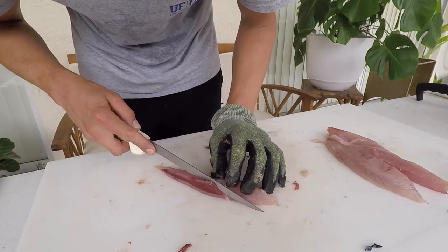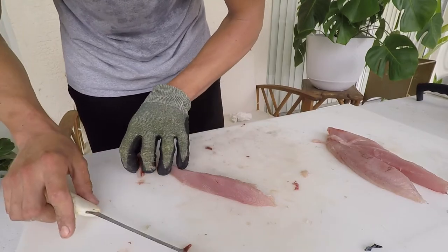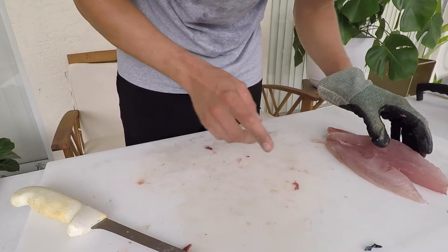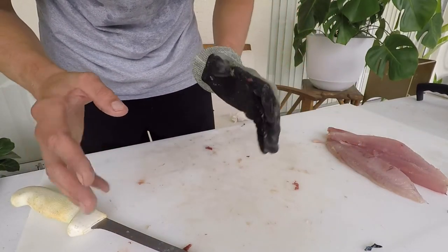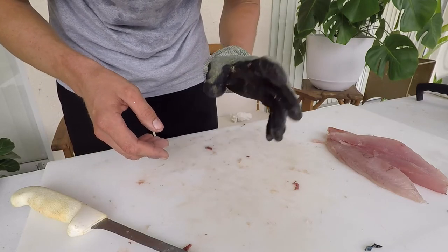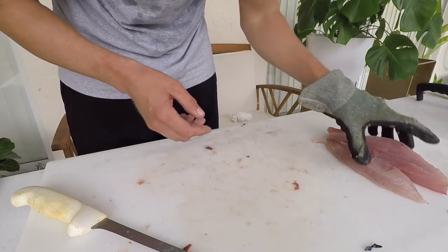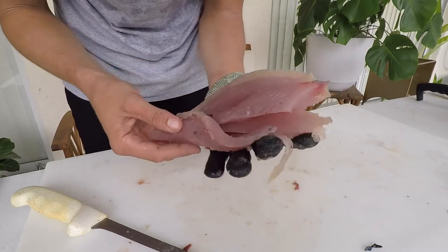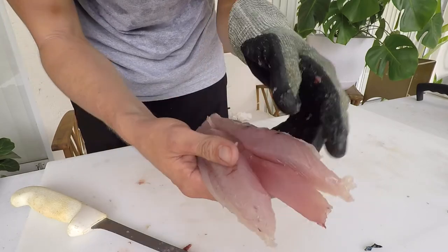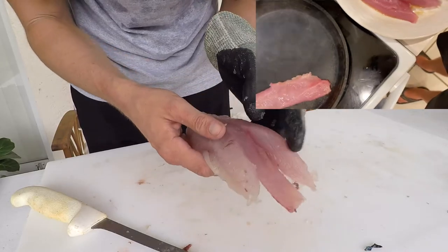I looked at that age and growth paper, which I'll link in the description. A one-year-old fish is approximately 17.75 inches to the fork. A three-year-old fish — which most of the 212 specimens in that study fell into, between one and three years old — is about 25.5 inches to the fork. That gives you a good idea of how fast these species grow. Here are all our fillets.